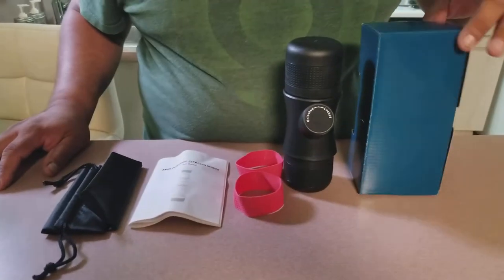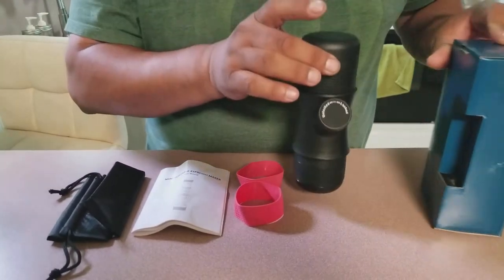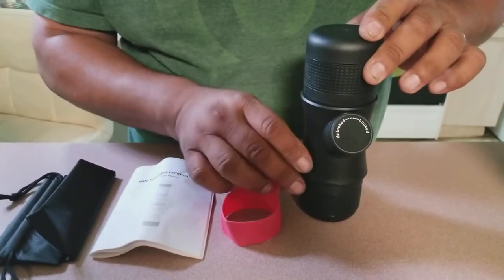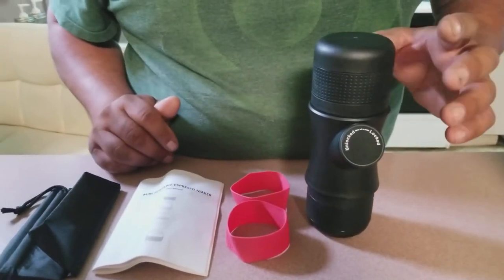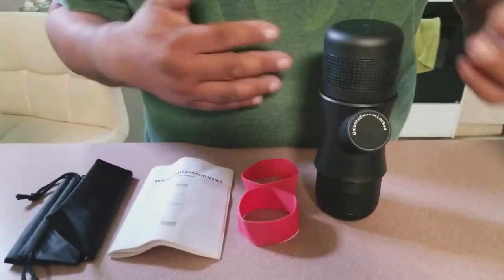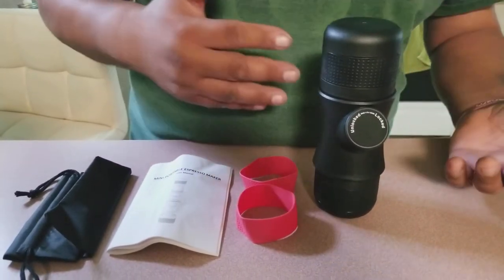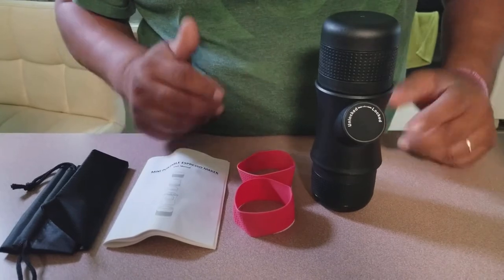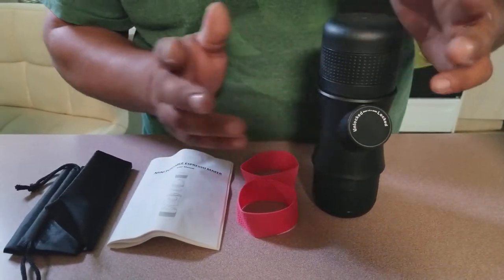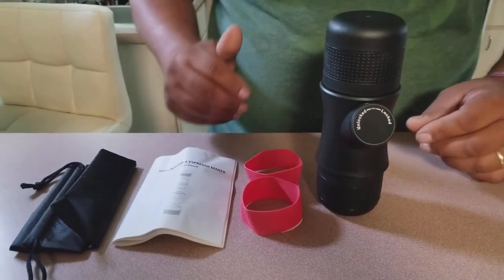It comes in a nice little box, neatly packaged. When we first got this, I figured it was going to be a really good item. I like to drink coffee, and depending on how I feel, sometimes I want espresso, sometimes I want regular coffee. My wife got me this since we don't have an actual espresso maker, to try it out. So here's our review.